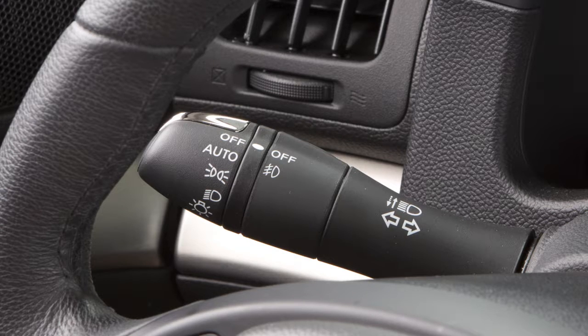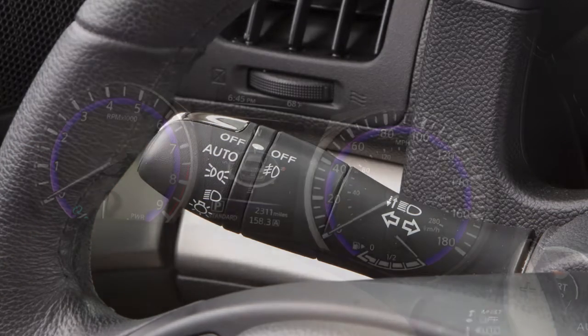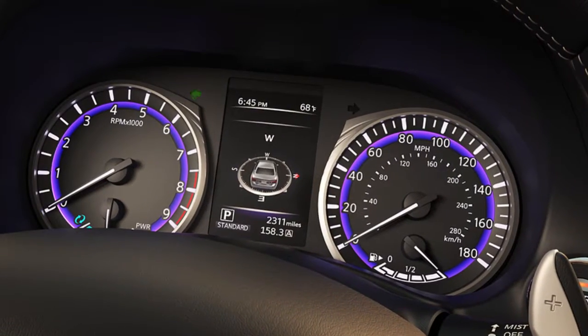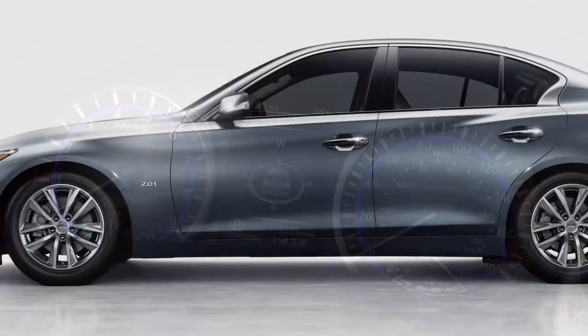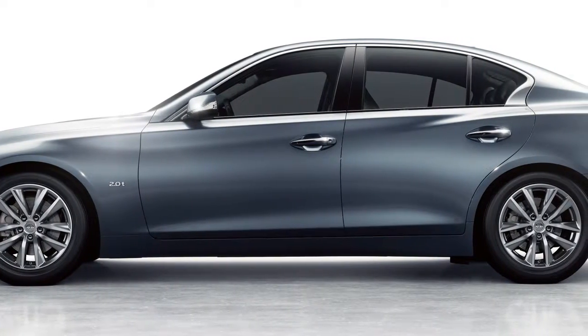To signal a lane change, move the lever up or down to the point where the indicator light begins to flash, but the lever does not latch. Release the lever. The turn signal will automatically flash three times and stop. Choose the appropriate method to signal a lane change based on the road and traffic conditions.